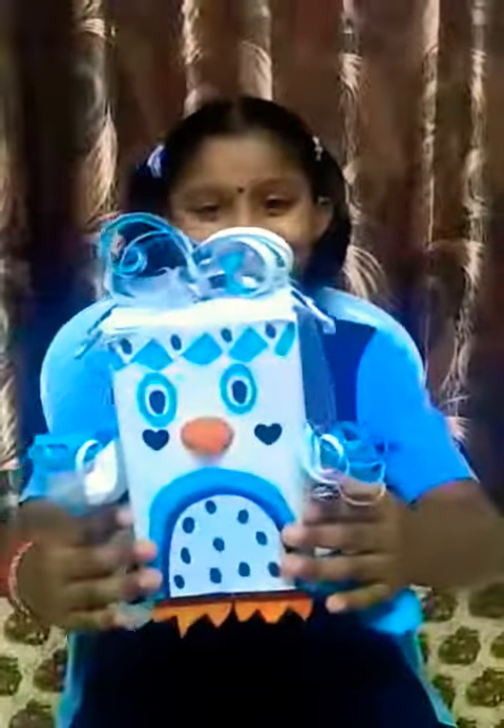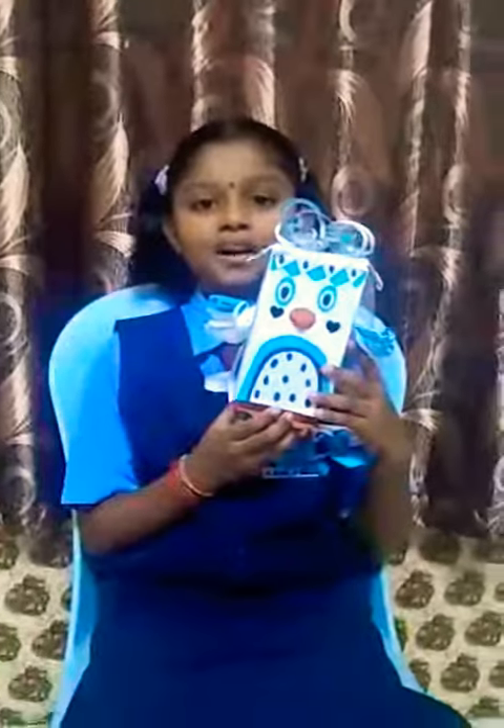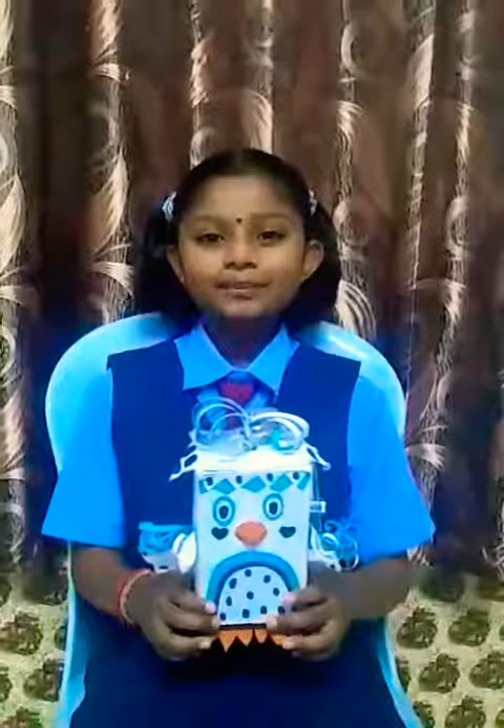Jang, jang, jang. This is my innovation. This is my bird pencil case. My brother helped me to make this innovation. Now I am going to show you how to use this bird pencil box.